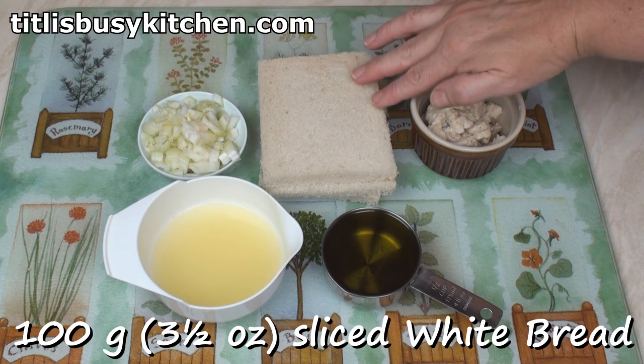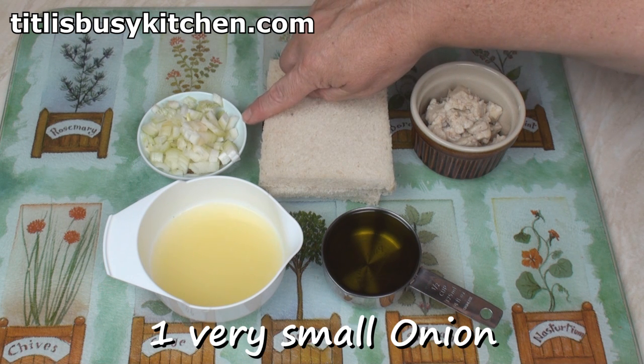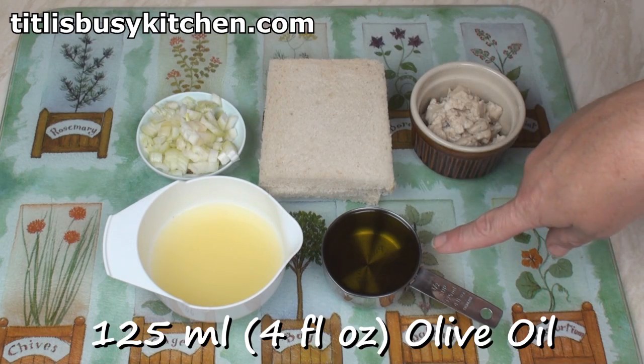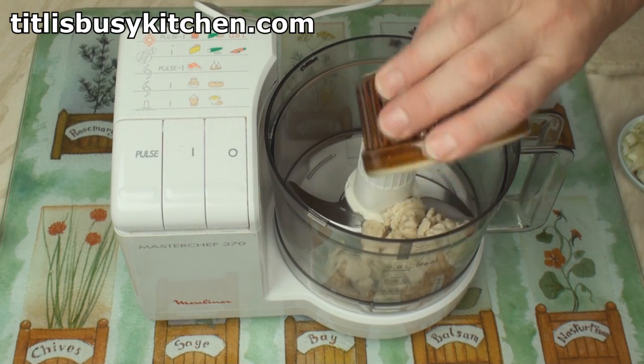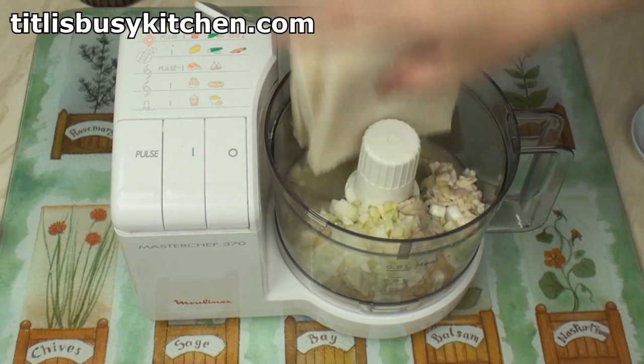I've also got 100 grams of sliced white bread with the crust removed, a very small onion which I've chopped, the juice of 2 lemons, and half a cup of olive oil. Into my food processor, I put the cod roe, the onion, the lemon juice, and the bread.